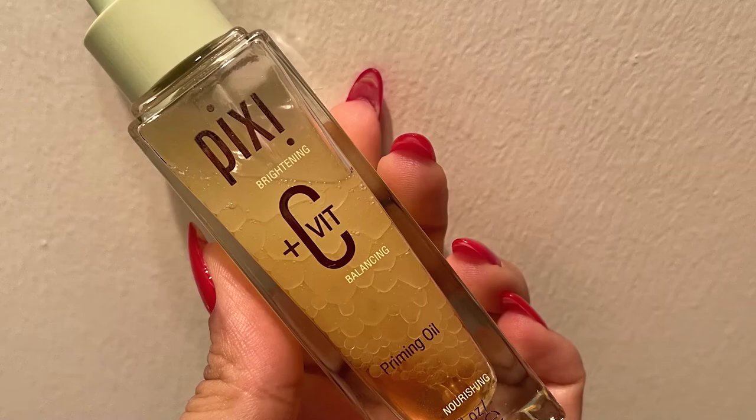Today for my skincare, I'm using Vitamin C Serum from Pixi Beauty, which is my all-time favorite product. I've been using this for the last two months and I absolutely love how it gives a very glowy texture to my skin and hydrates my skin as well.